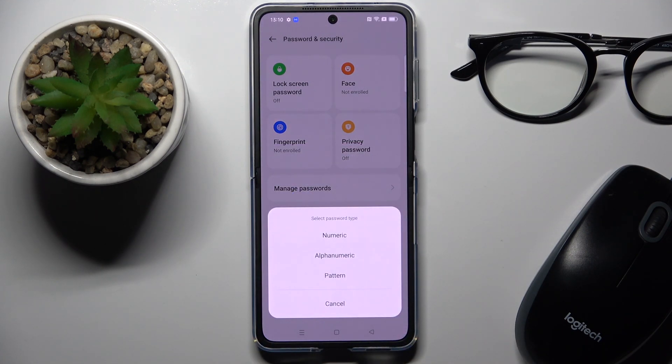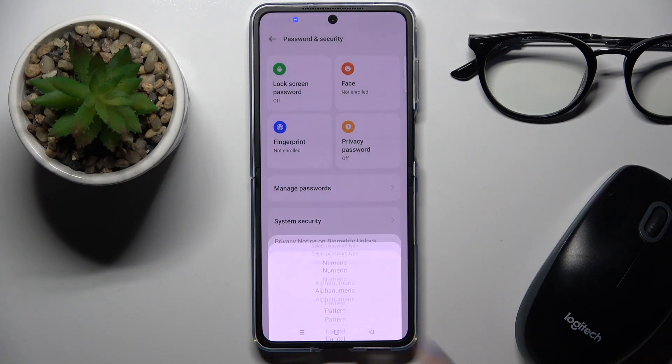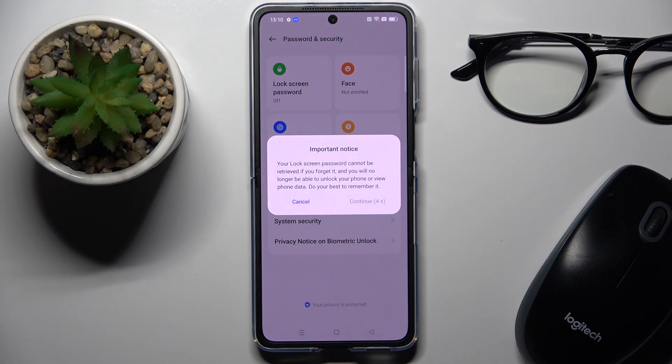First, you need to set a backup for your fingerprint, so let me pick Pattern. Just read the important notice — you have to remember your lock screen, otherwise you will have to perform a hard reset of your device.